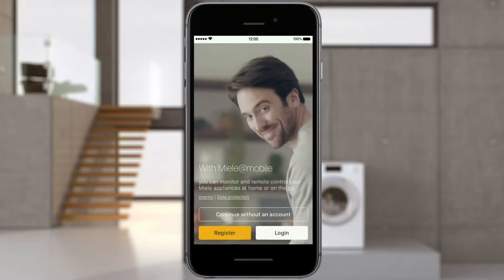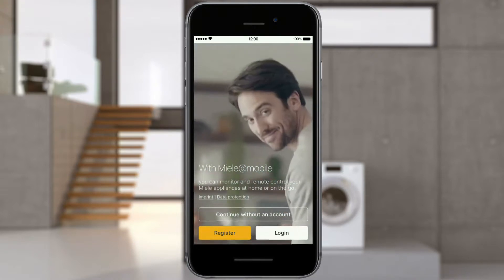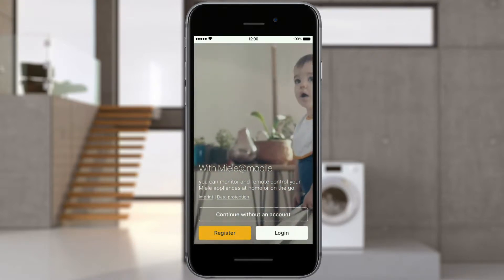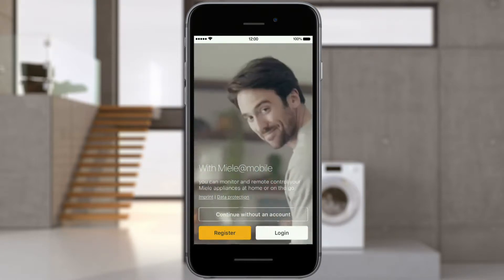To be able to access all the functions of the Miele@Mobile app, log in via your Miele user account. If you don't yet have an account, you can create one very easily. To create an account, select Register.